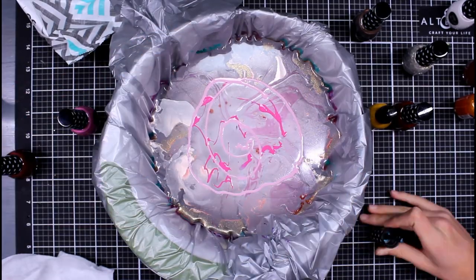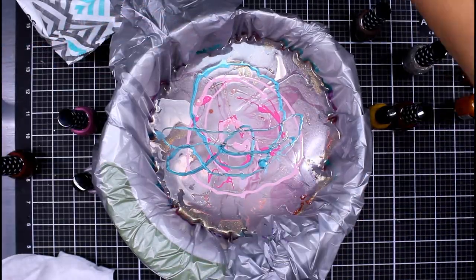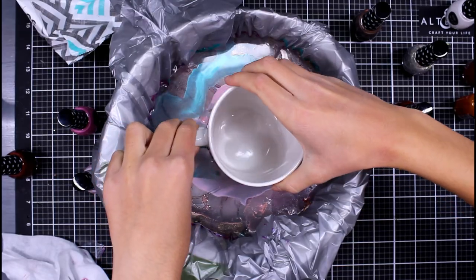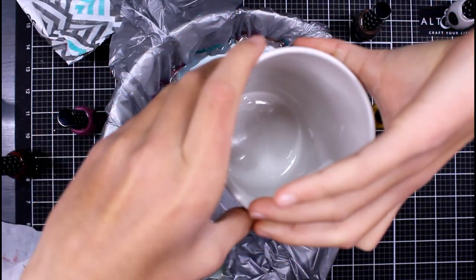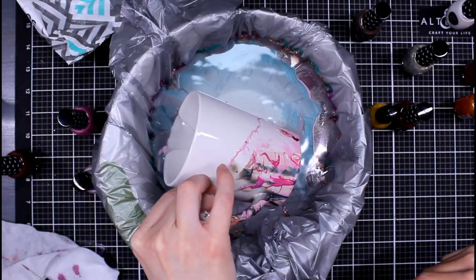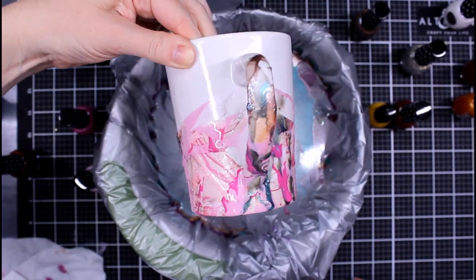We didn't quite learn our lesson about cleaning out the surface yet — that happened a little bit later on. We're going to add a whole bunch of colors here without going in any circular motion. We didn't even do the flower image. I loved how Adia dipped the handle in there — I thought that was so awesome. You'll see close-ups of these in a little bit.